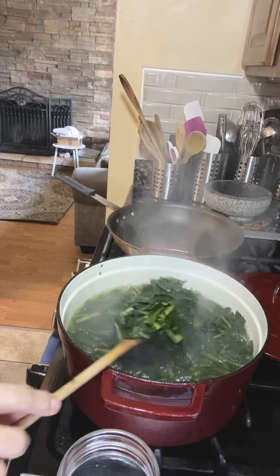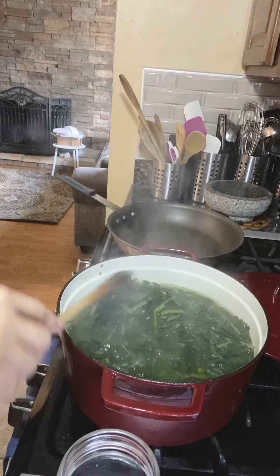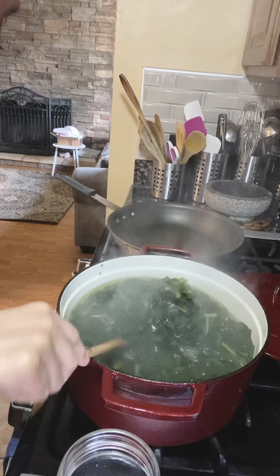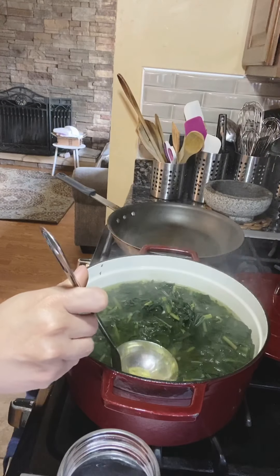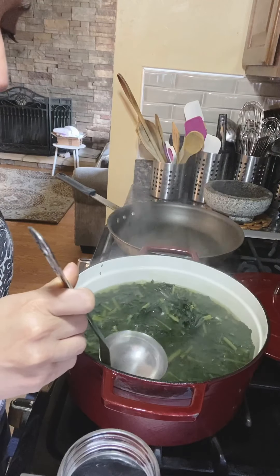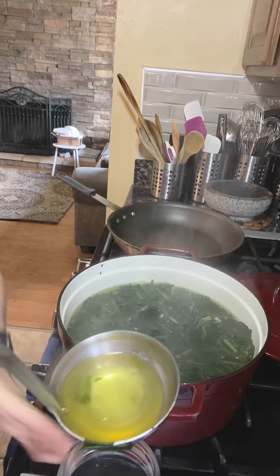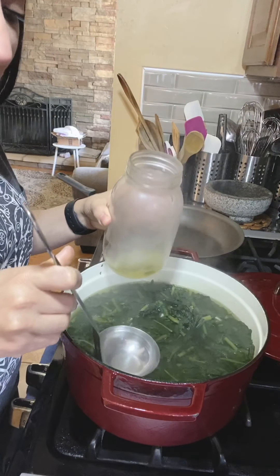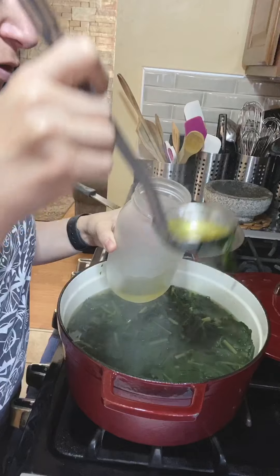All right, so it's been boiling for about 15 to 17 minutes. Sometimes it might take a little longer. Now I'm going to take some of this water and put it in my mason jar — I'm going to save this so I can use it in my smoothies.